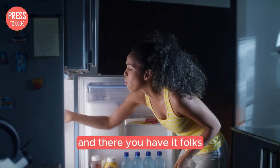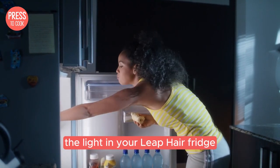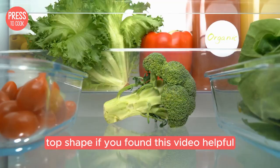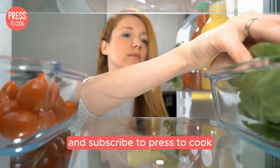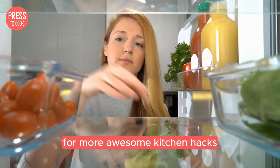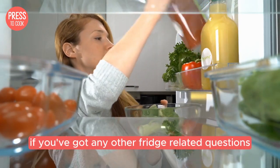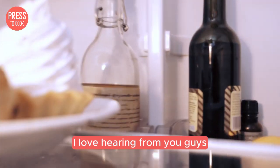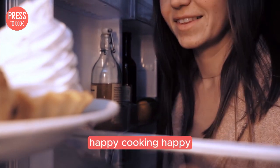And there you have it, folks. A few simple steps to troubleshoot and fix the light in your Liebherr fridge. I hope this helps you get your fridge back in tip-top shape. If you found this video helpful, don't forget to give it a thumbs up and subscribe to Press2Cook for more awesome kitchen hacks. And hey, if you've got any other fridge-related questions or tips, drop them in the comments below. I love hearing from you guys. Thanks for watching and I'll see you in the next video. Happy cooking.